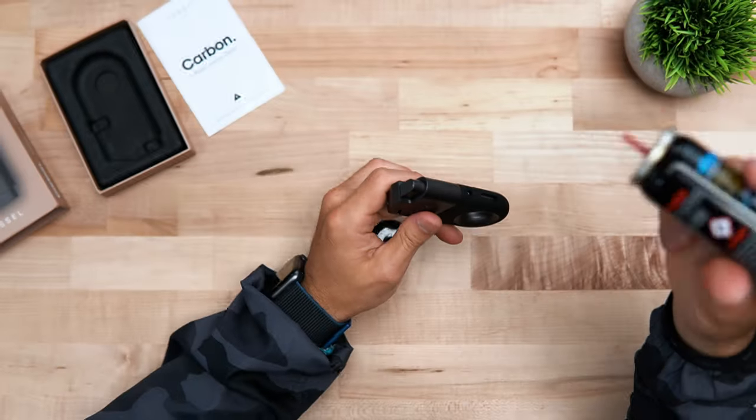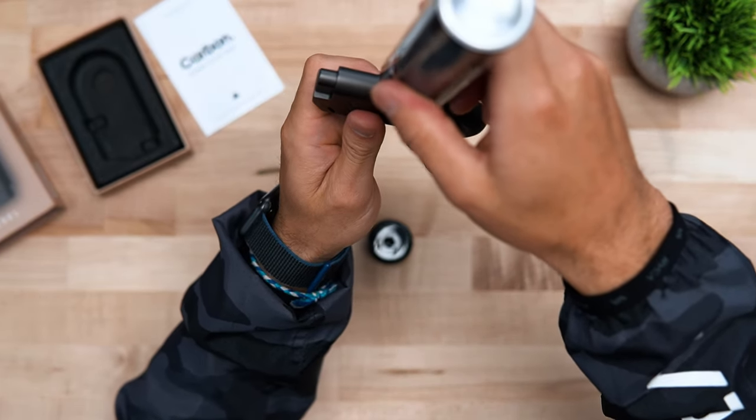Now I'm going to take a minute to show you how to properly fill your Carbon lighter and get things going. First, hold the lighter sideways. Take your high performance butane and insert it straight down for up to five seconds.